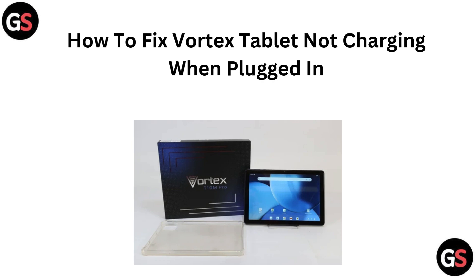Hi everyone, if your Vortex Tablet isn't charging when plugged in, don't panic. In today's video, I'll walk you through some simple steps to fix the issue. Let's get started.